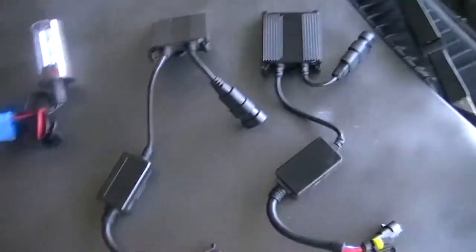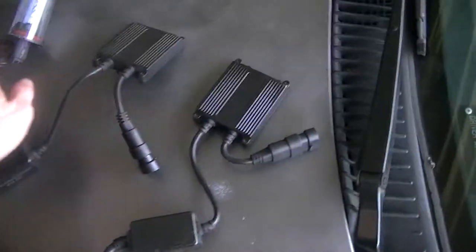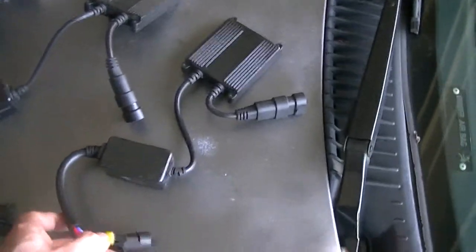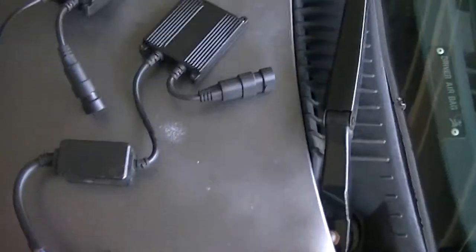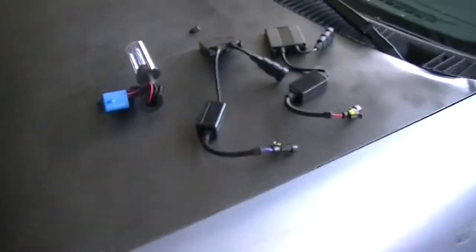We went and got an HID kit for the car and we didn't get one of the cheap ones. This kit cost a hundred dollars and comes with two ballasts and two bulbs. You don't want to go with the cheap $30 or $60 ones. My friend bought a $35 kit and it just blew the fuses in his Honda.